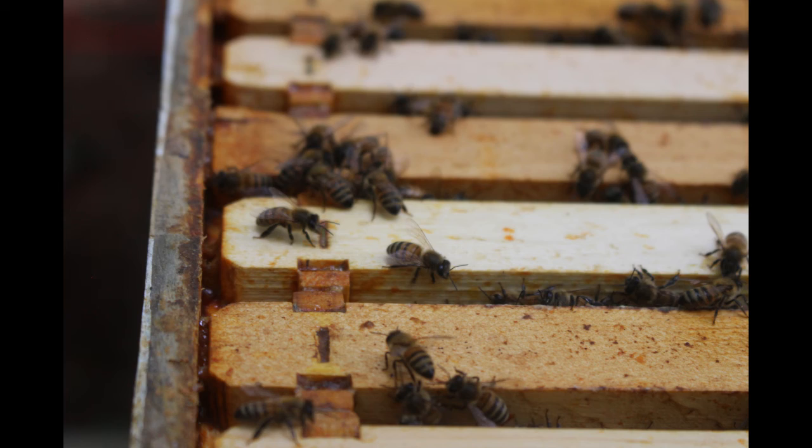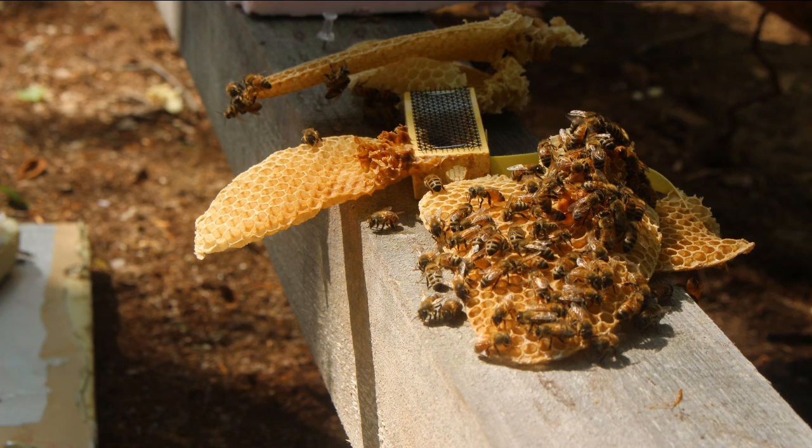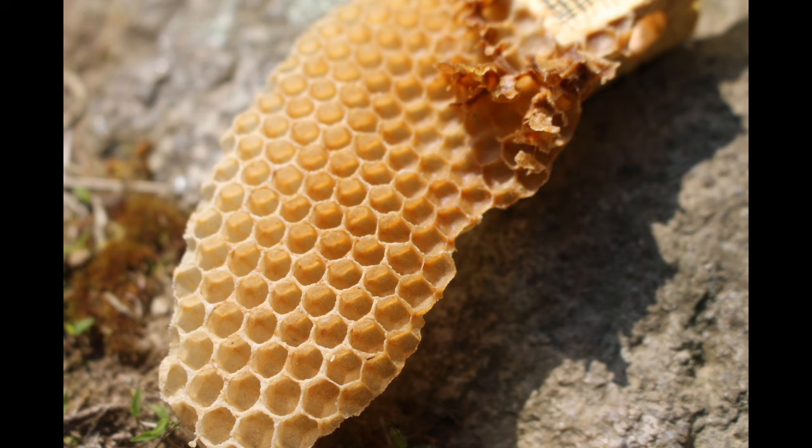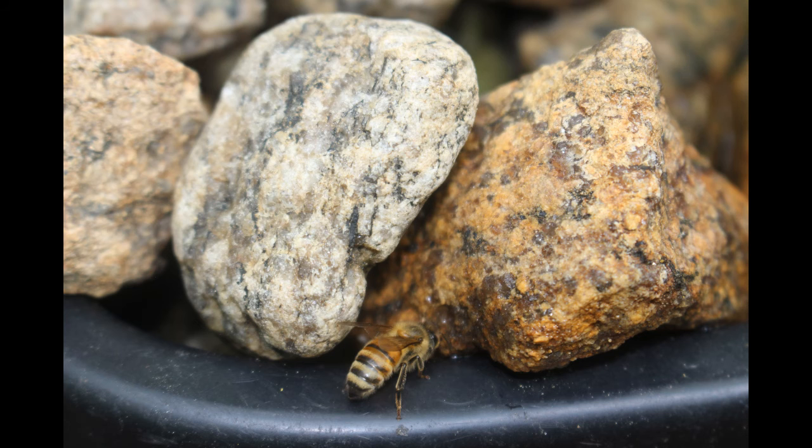Hello friends and welcome back. Today we are going to go over the installation of our bees back in spring of 2020 with some video to hopefully help you install your hives.